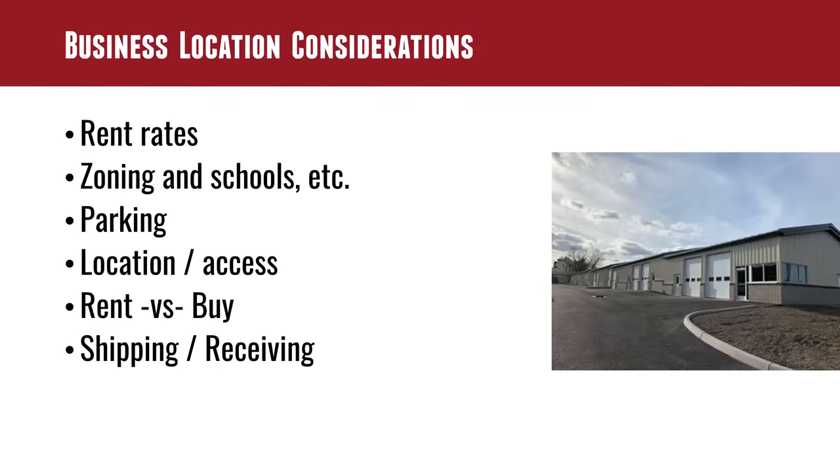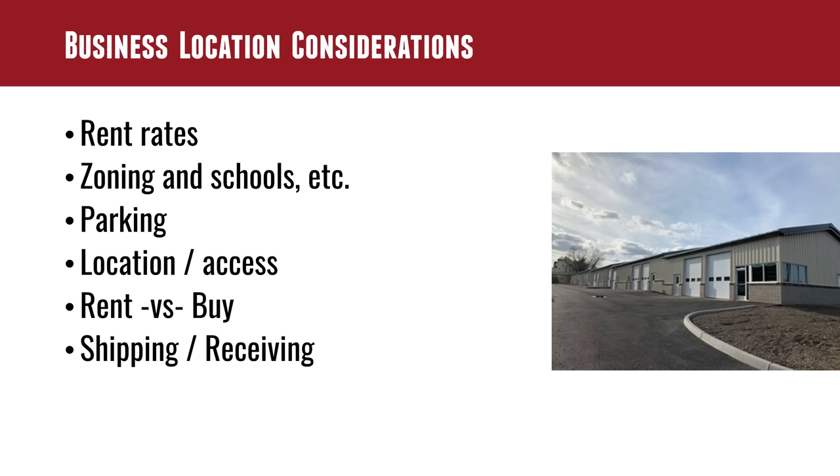On business location: you're going to look at rent — in our town it's about a dollar per square foot and I'm paying just under that. Is it a place where people can get to, park, and see from the road? Can you put up a big sign? We already talked about schools and zoning — very important. You might be in a rural residential zone and need a conditional use permit, which is a six-month process that may not go through.